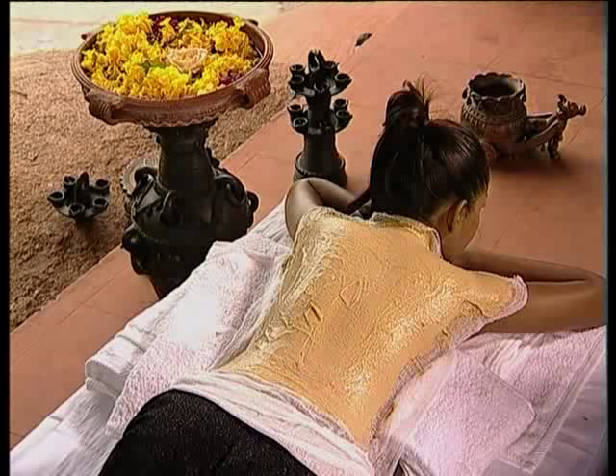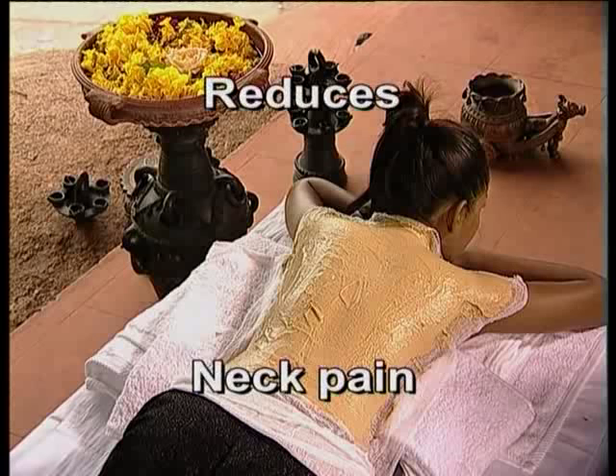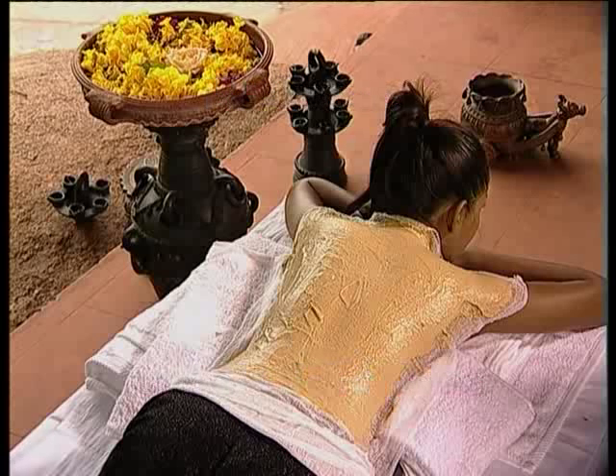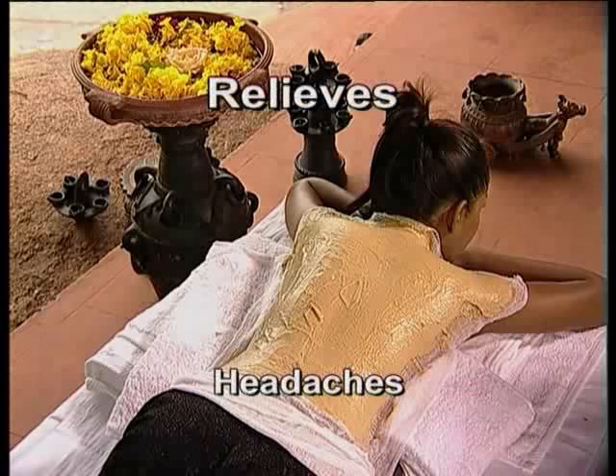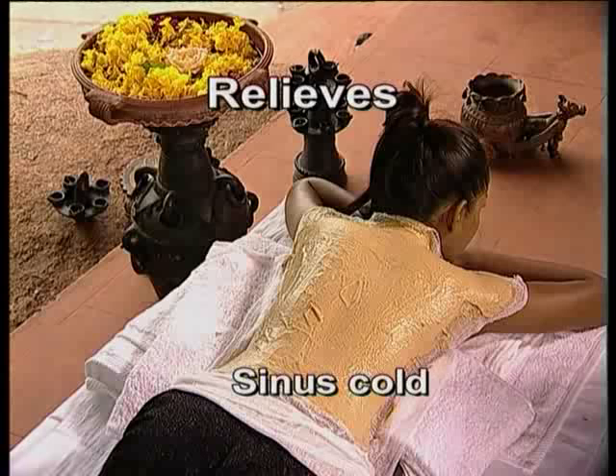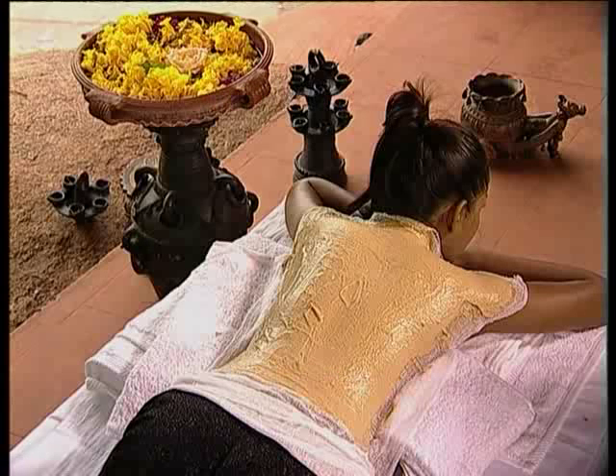Its special ancient herbal formula helps in reducing muscle, neck, back, knee and joint pains. It can also relieve headaches, cramps during periods, muscle knotting, sinus cold and its side effects like chest and throat aches.